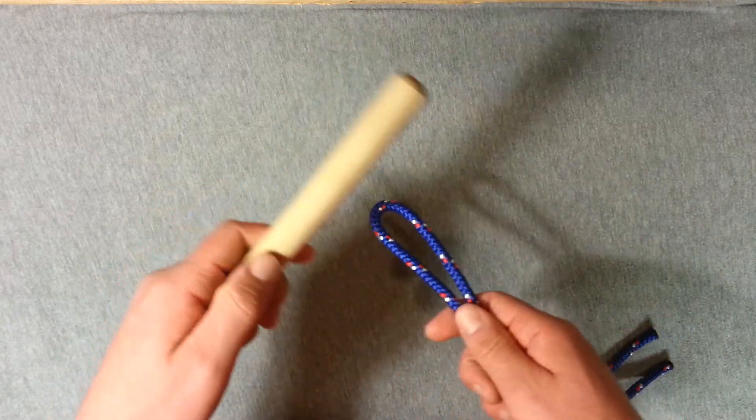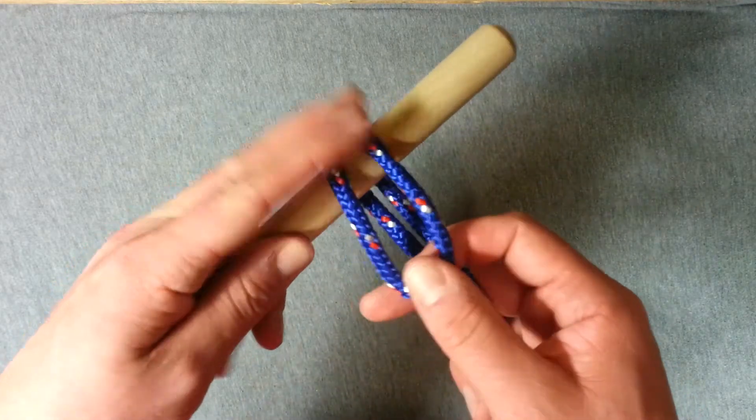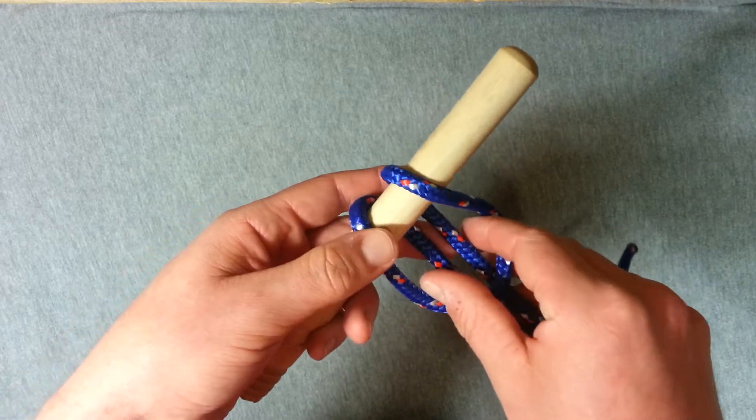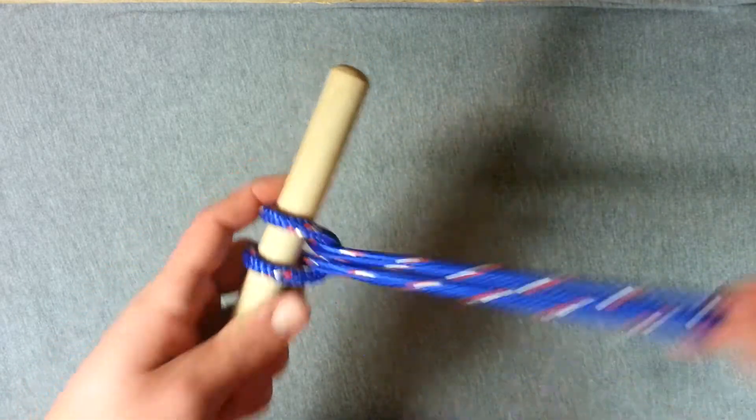Take this loop and put it behind the object you want to put the hitch onto and bring the loop back over the object towards you so it's on top. Reach through the loop and grab your two working ends and pull them up through and cinch that down.